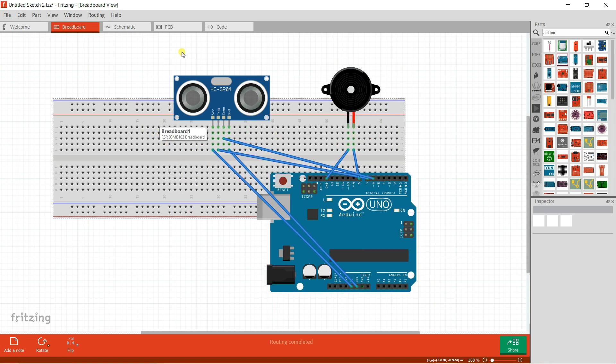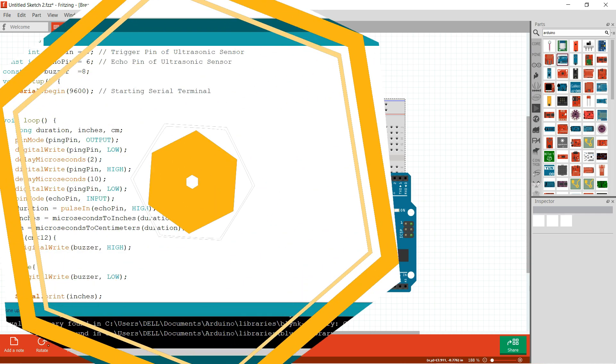You can use this to calculate the distance. Now we're going to see how to join them, how to measure the distance, and after that we're going to add it on our goggles.